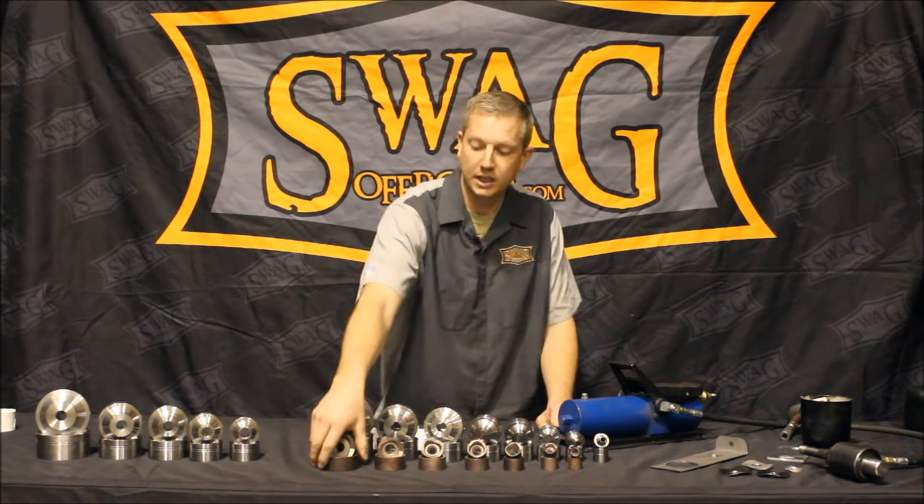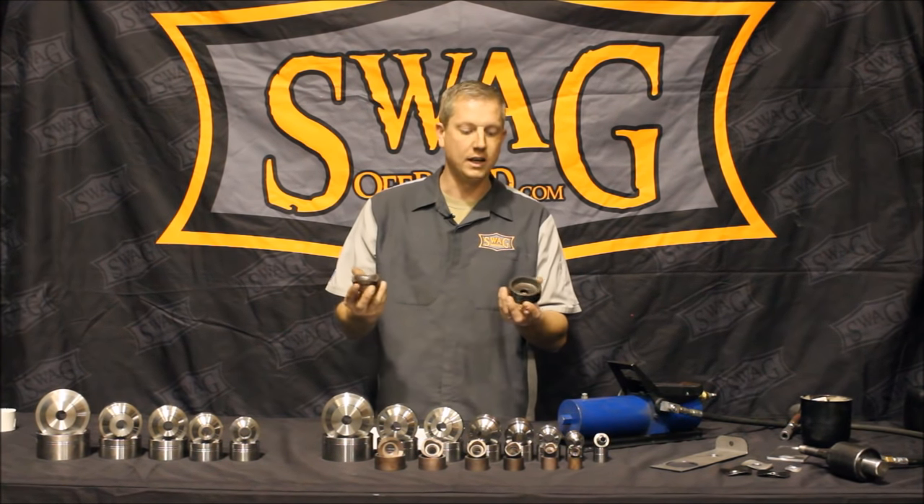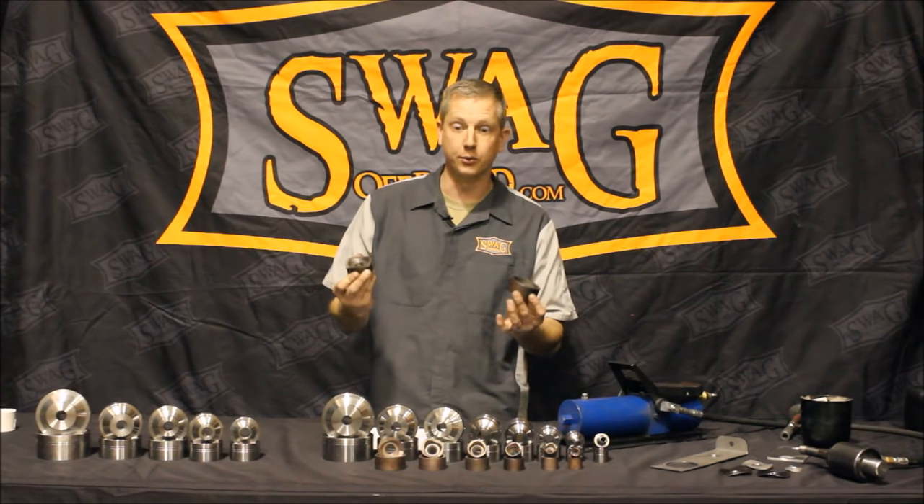These are machined 100% and heat treated here in Oregon from 4130 steel, hence its orange, brownish hue.